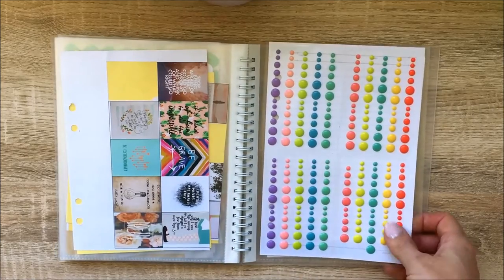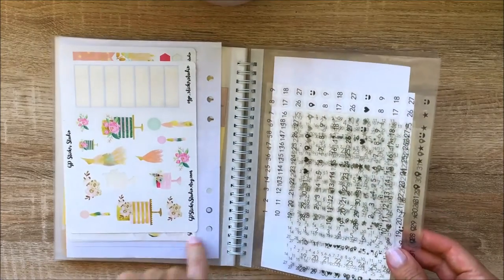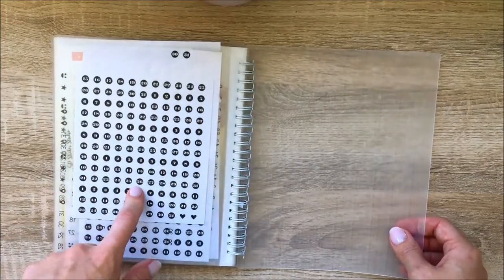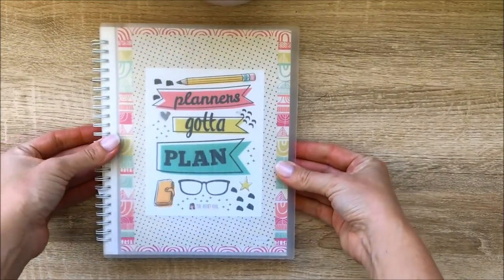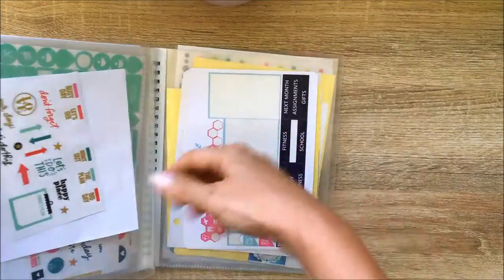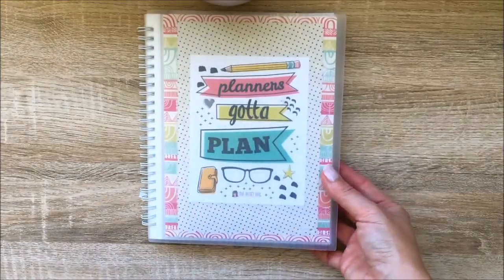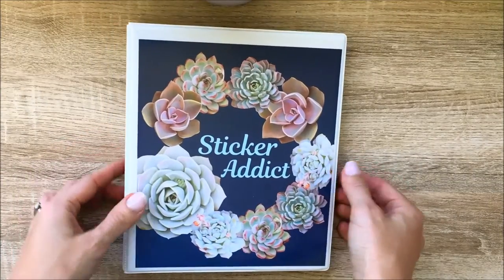There are some leftover stickers from a kit from GP Sticker Studio, more Happy Planner stickers, and some that might have come with a Heidi Swap planner I bought. That's my medium sticker folder — everything just slots in from the top so you can easily pull it out and access it. You can also decorate the front of it which looks really cute.